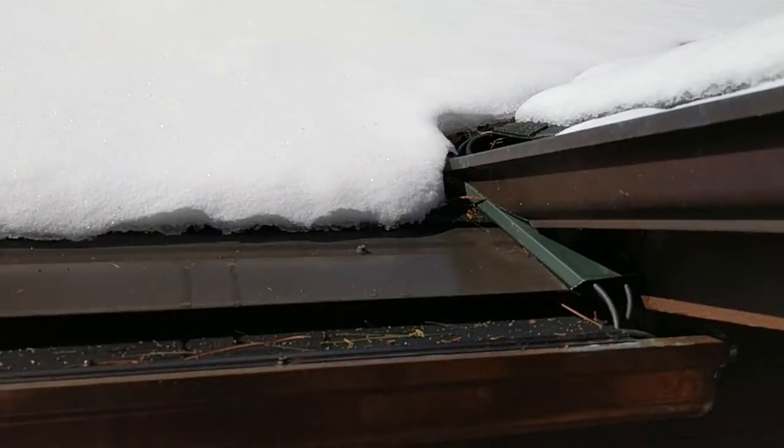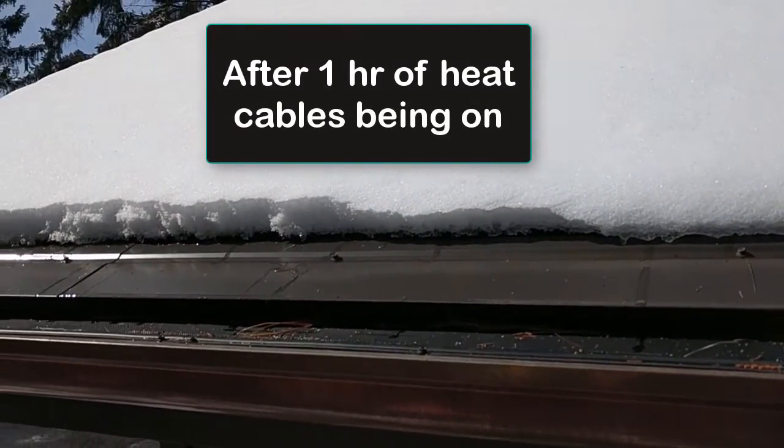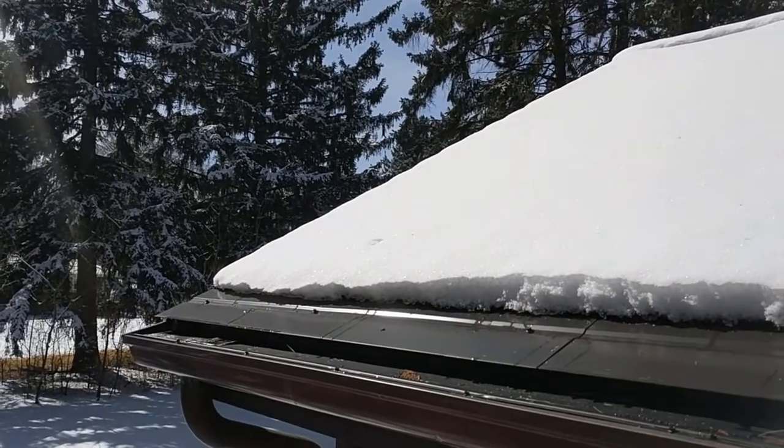And finally, after a full hour of being on, the system has cleared itself all the way back to the shingles. There's no remaining ice or snow over the panels. Truly effective ice dam prevention.